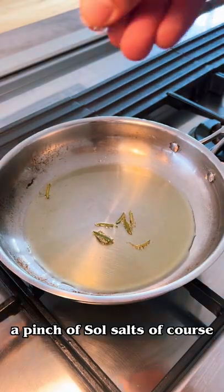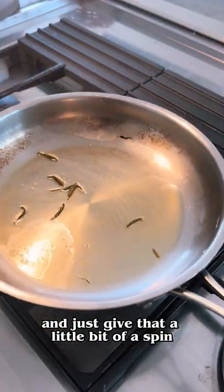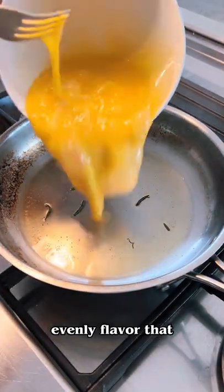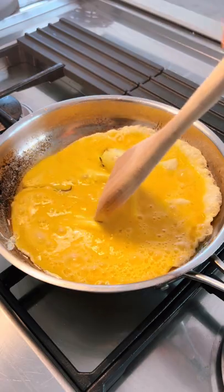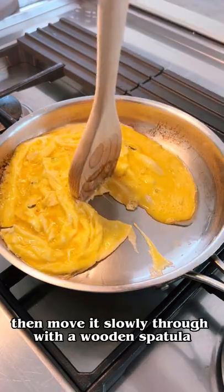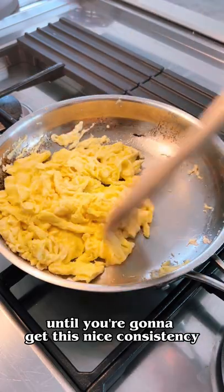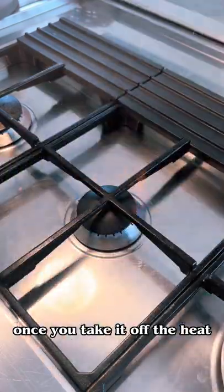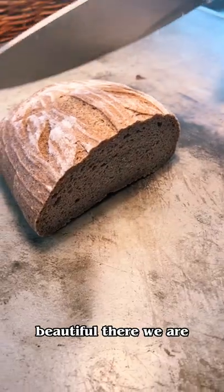Give that a little bit of heat. A pinch of sole salt, of course. Just give that a little spin to even the flavor. Pop the eggs right in once the oil begins to smoke a little bit. Then move it slowly through with a wooden spatula until you get a nice consistency. It's going to continue to cook once you take it off the heat, so don't leave it too long on the plate. Beautiful, there we are.